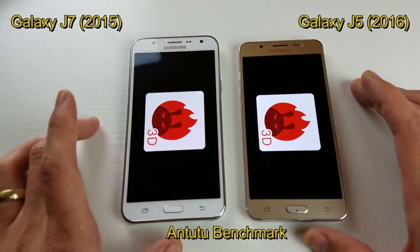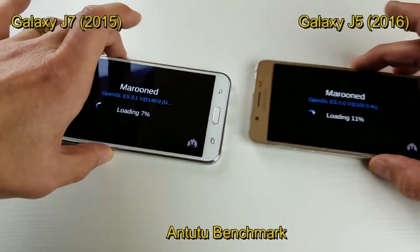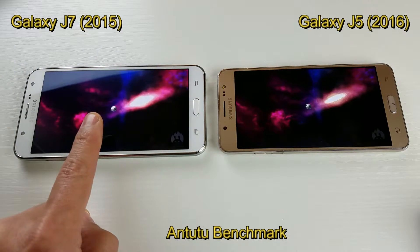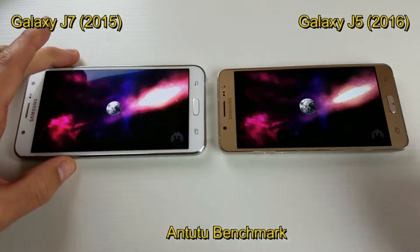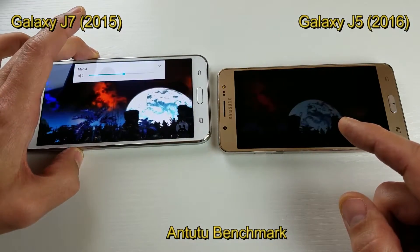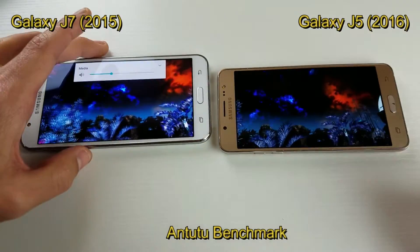Hey, what's going on guys? So I'm doing a speed test between my Samsung Galaxy J7 — this is the 2015 version — and this one here is my Samsung Galaxy J5 2016 version.